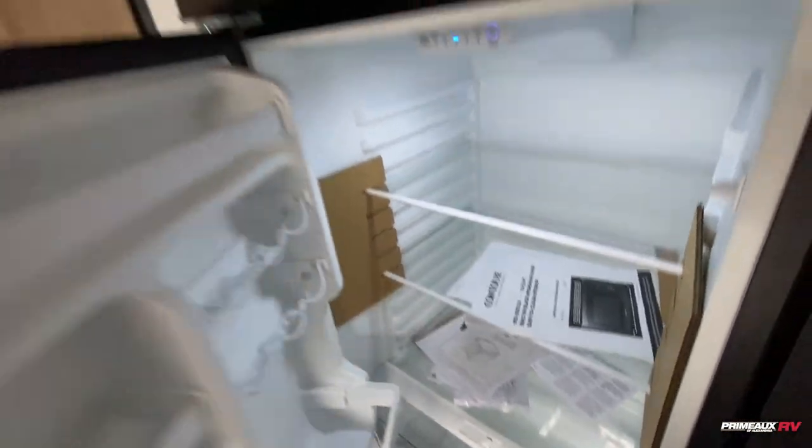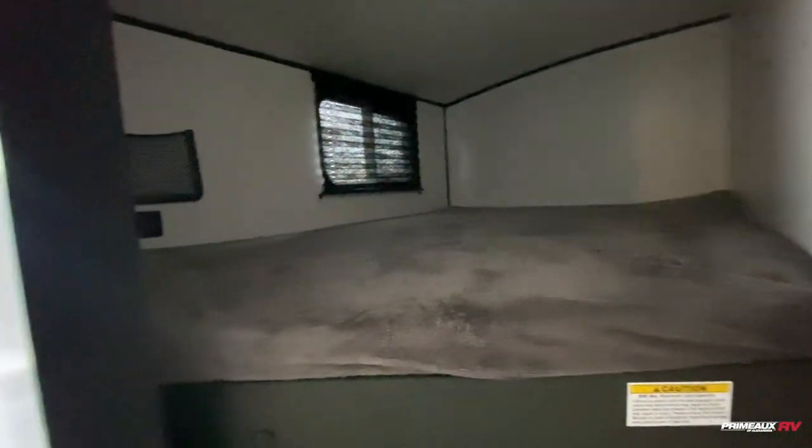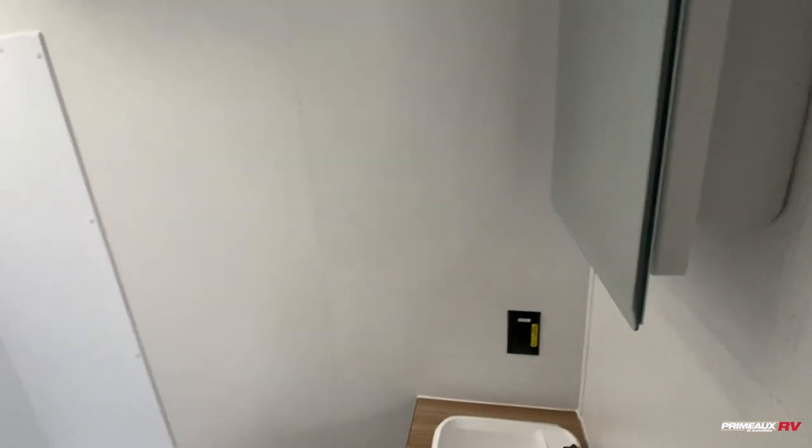Then we have your bunks here in the rear — double over double bunks. You can see you kind of have this little storage spot right there if you need to put tablets or anything like that. You do have USB ports there as well as down below. You also have storage underneath here and easy access into your bathroom, so you've got your sink and medicine cabinet on this side.